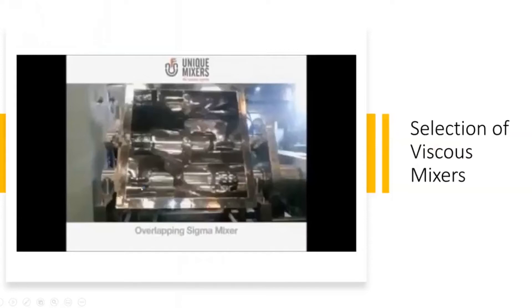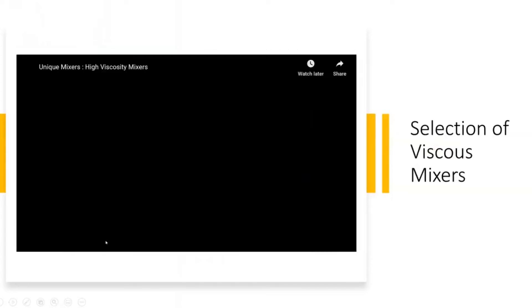Quickly, let's review the different mixing equipment which are used for high viscosity applications.